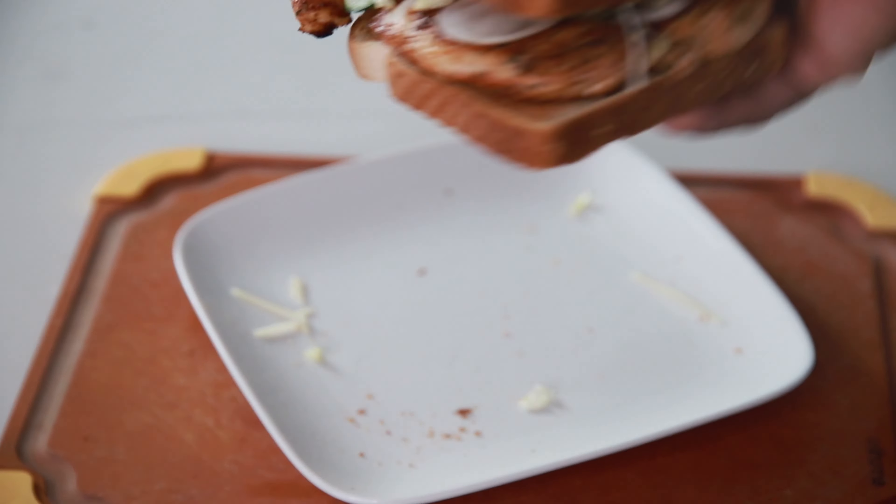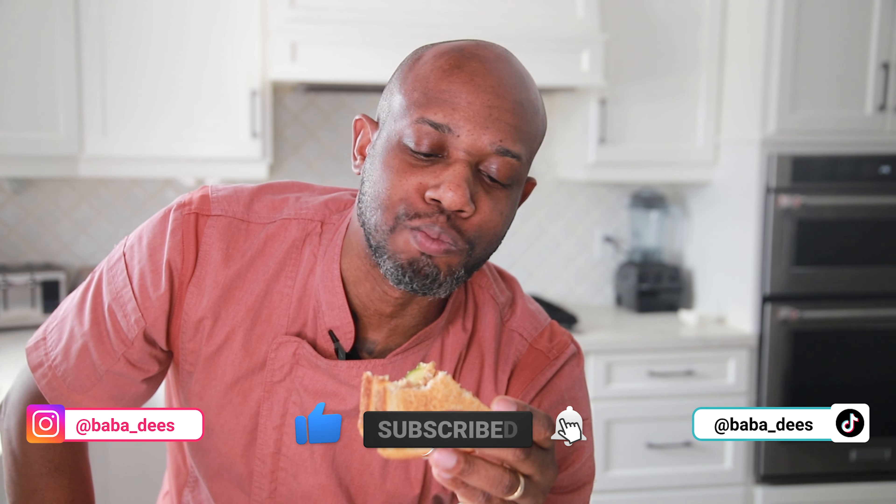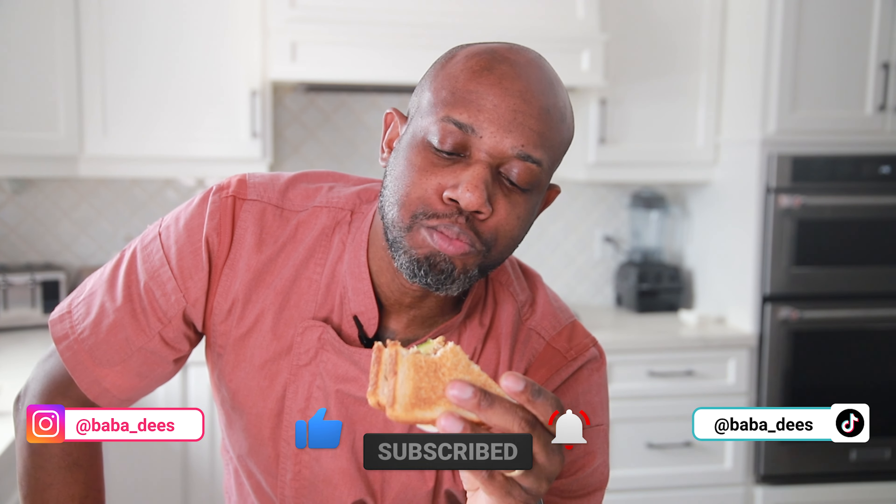You can make it the way you like it because the star of the show is the chicken breast. I'm going to put a little bit of mozzarella cheese to top it off. I'll see you next time. Take care, subscribe, and follow for more.